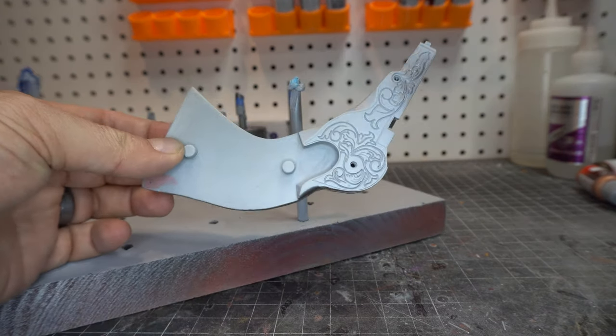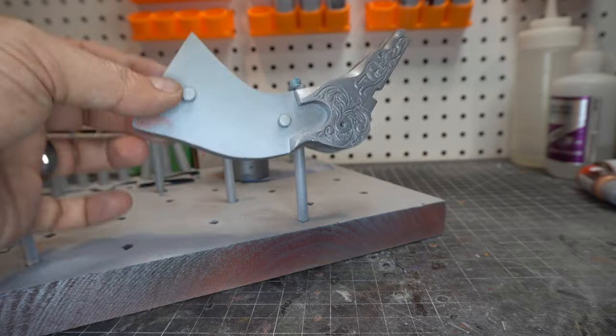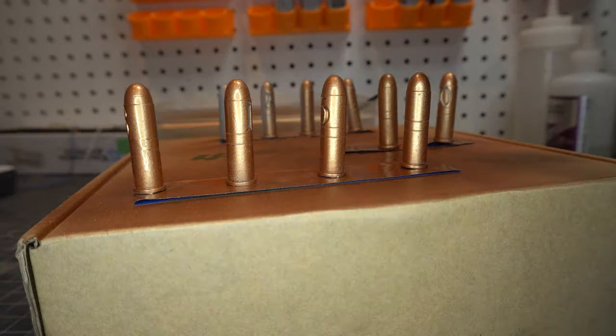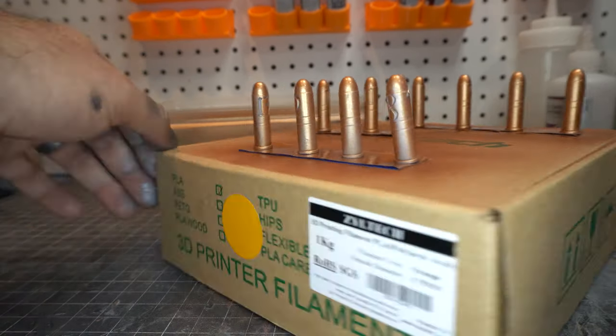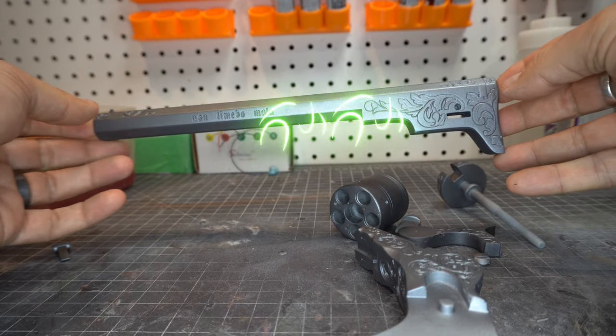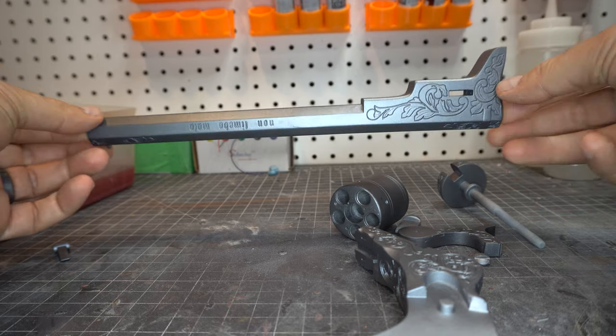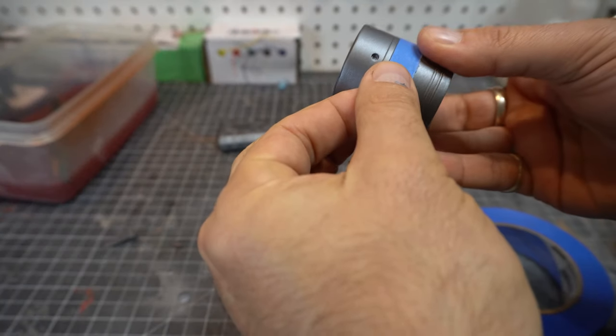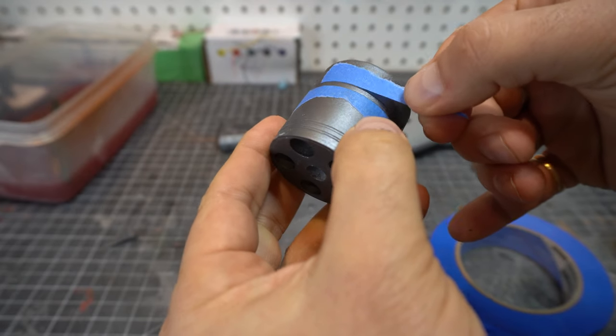I went ahead and airbrushed this — I broke the airbrush out and I'm using Vallejo acrylics just watered down to work with it. Doing the bullets, doing everything, getting it all set up, and I am super happy with this finish. It's a little too bright so I'm going to knock it down a little bit later, but now I need to do some details.